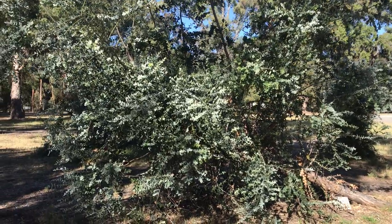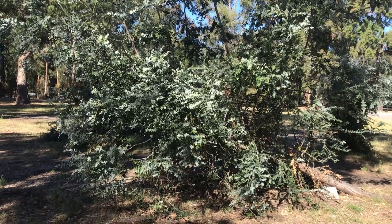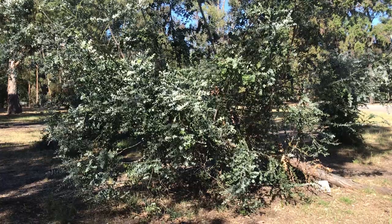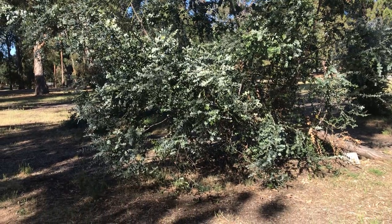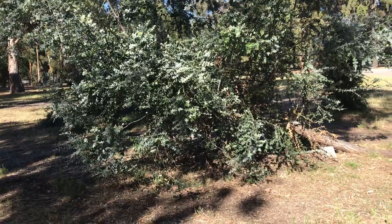Hi guys, welcome back to another video. Today I wanted to show you Eucalyptus bridgesiana, commonly known as apple gum. I'm not entirely sure why it has anything to do with apples — I think maybe its leaves smell like apples when crushed.